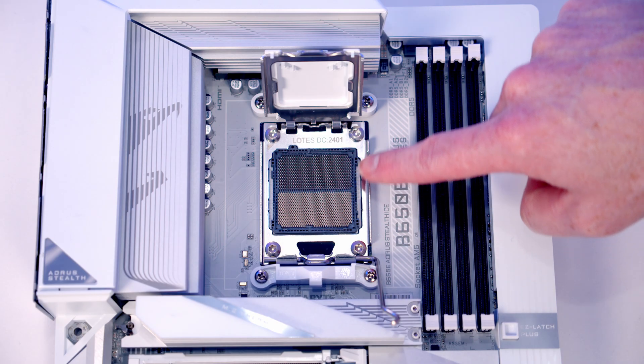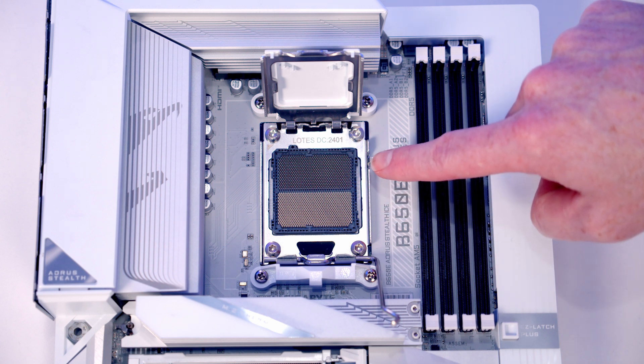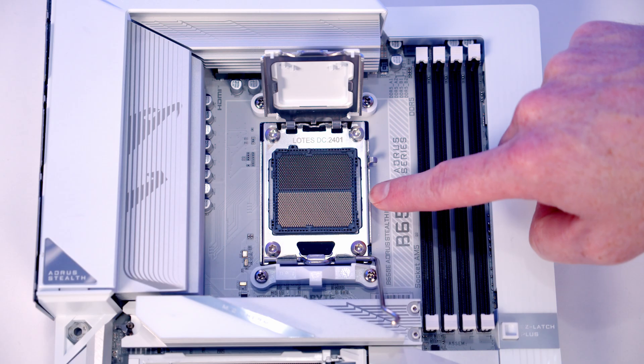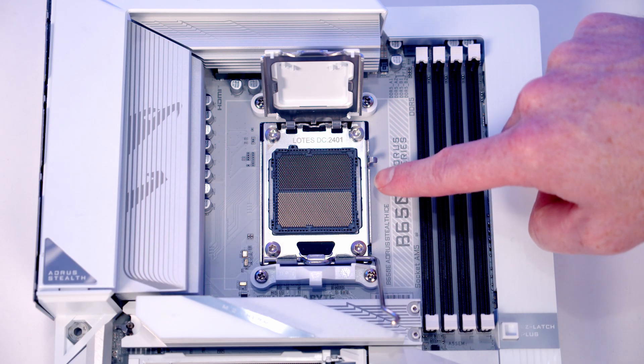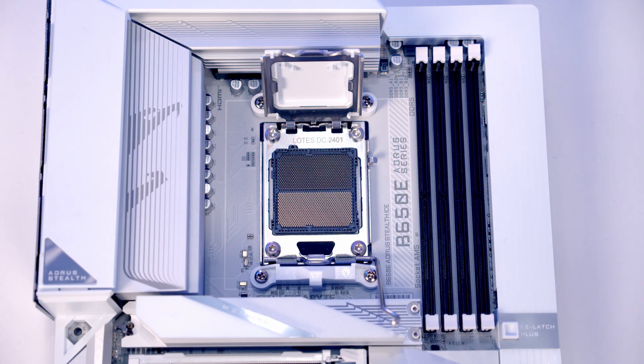On Intel motherboards you can sometimes bend the pins back into position if you've bent them, although it's not easy to do. It's almost impossible in these M5 sockets to put the pins back into line, so take real care you don't damage them. We've also got a little notch here and a notch here which are going to line up with notches in our CPU.